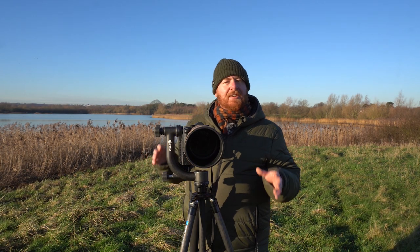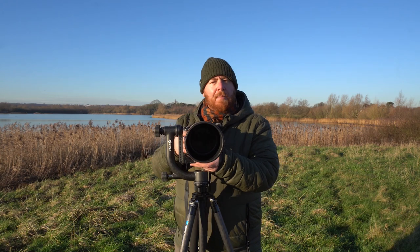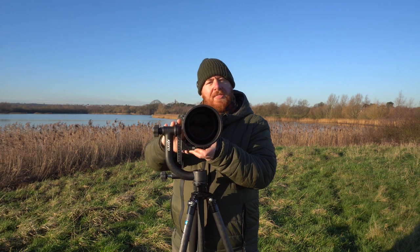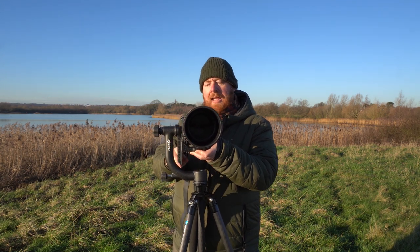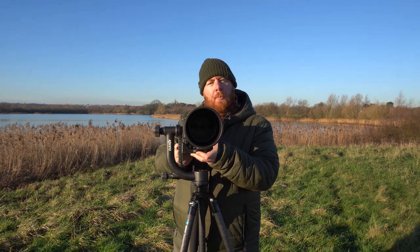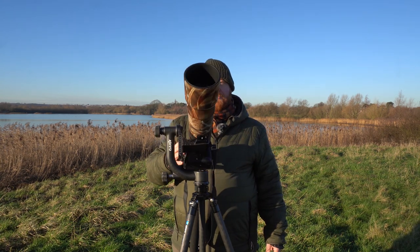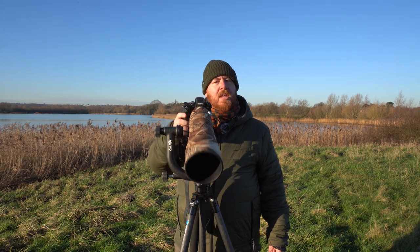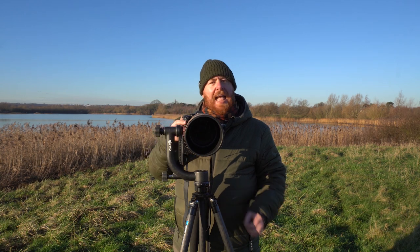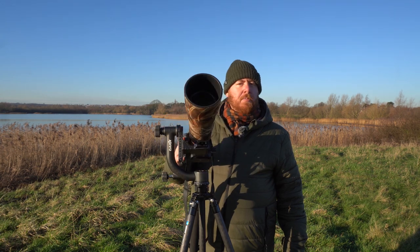Next we want to sort out the camera's vertical position. Loosen the knob on the back of the arm and move the camera up so that the centre of the lens is about level with the top of the gimbal, then tighten that knob back up again. Move the camera up and down and check if it stays in its position when you let go. This one does, so that's about right. If yours doesn't, continue to adjust it up and down until you find a place where the camera maintains its position.